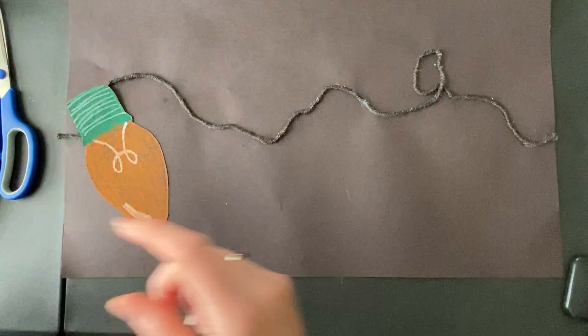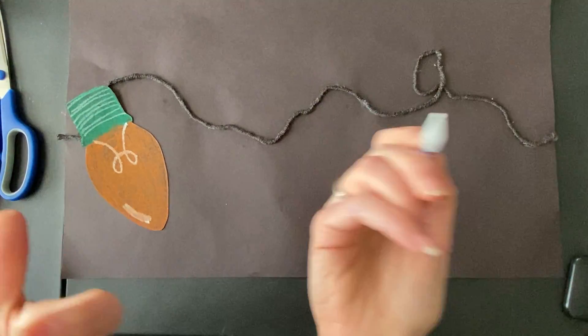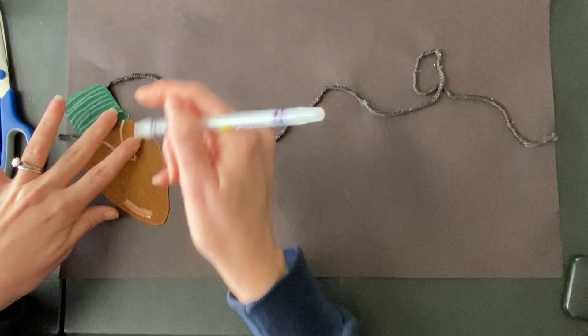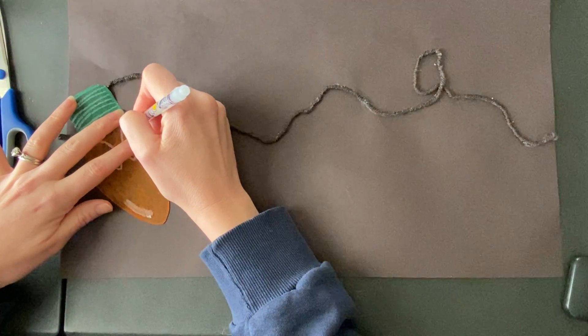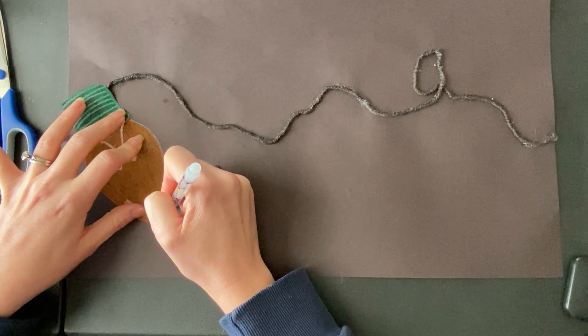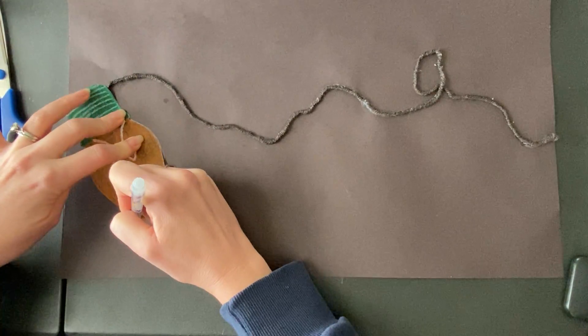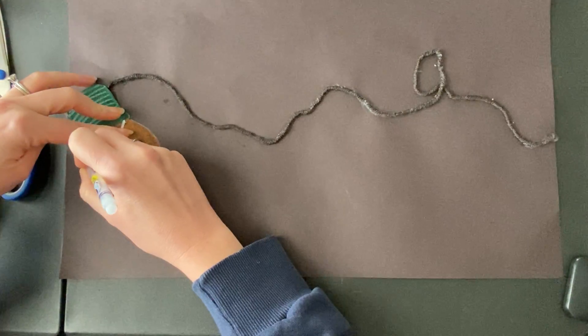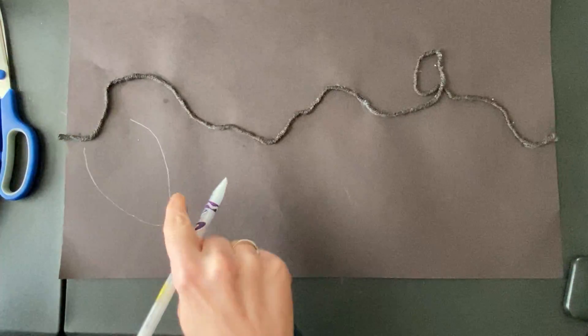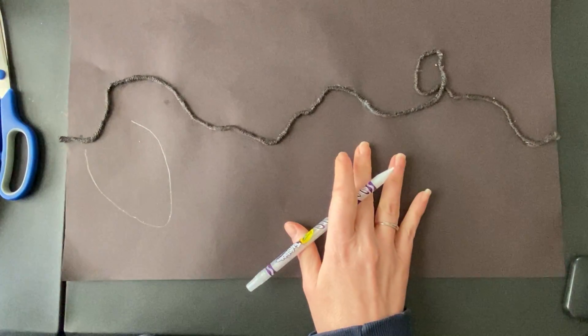Once you get the layout that you like, take a white crayon or a white color pencil — you can use your pencil — and we're just going to outline the light bulb. We're not going to outline where the socket is. I'm just outlining the light bulb, not the base, just that light bulb.